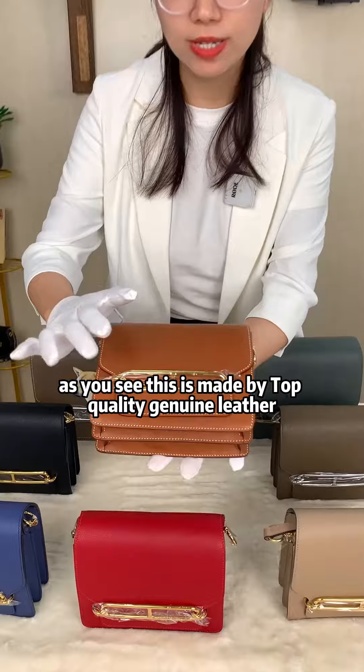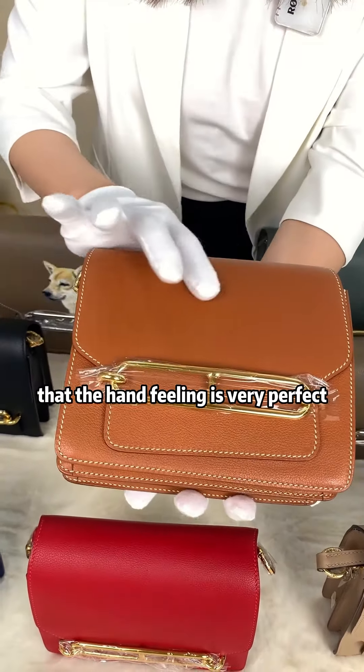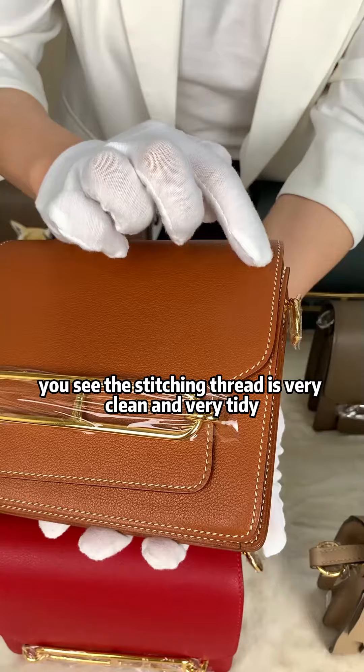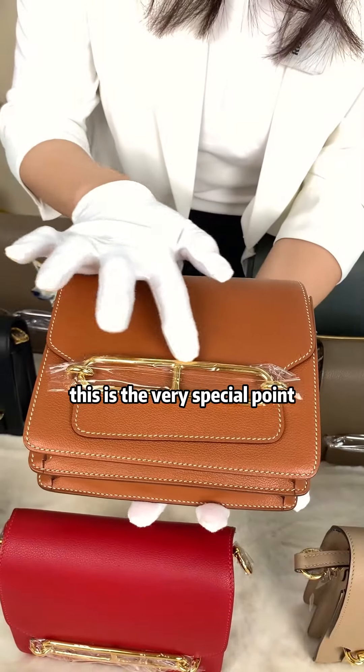I will show you the details for this bag. As you see, this is made by top quality genuine leather. It's very soft, the hand feeling is very perfect. We call it EV leather. You can see our stitching is by hand stitching, and the stitching thread is very clean and very tidy.